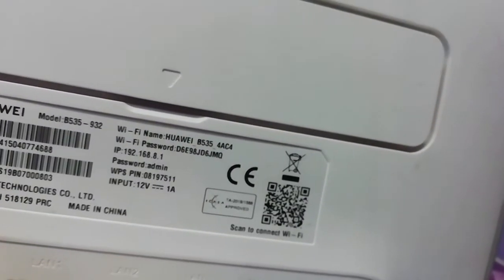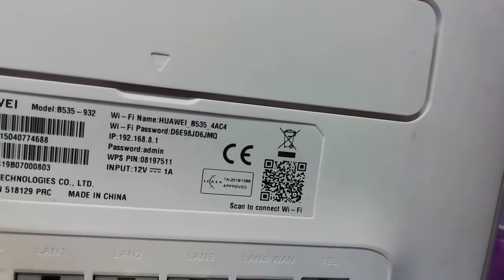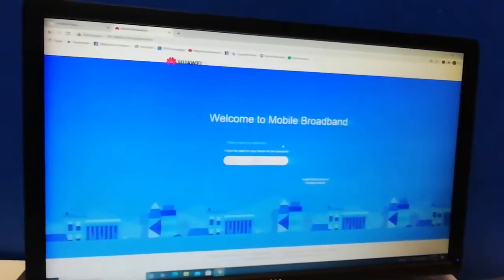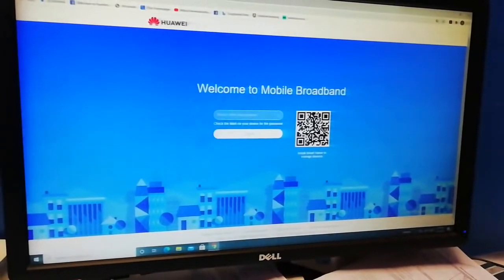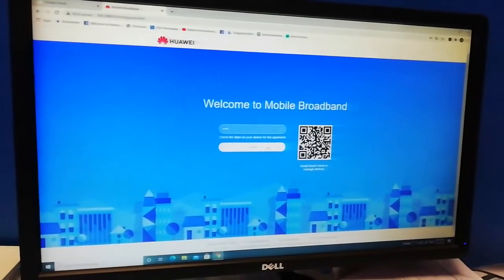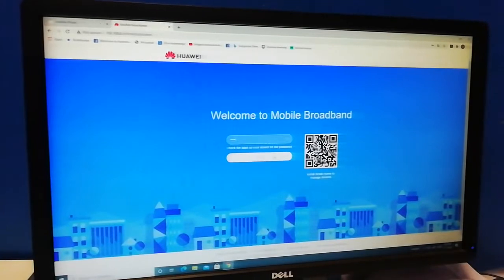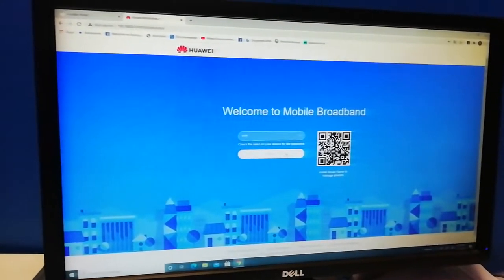If you can't find it, go to the back of the modem and you'll find it there. You can see the IP address shows 192.168.8.1, the login is admin, and the password is admin. Once you hit Enter, it's going to ask you to enter your password — that's admin, the default router login password, not the Wi-Fi password.